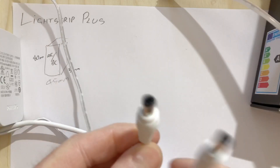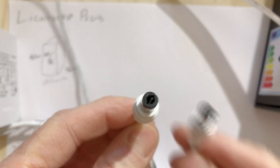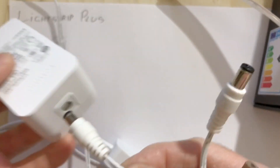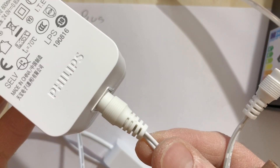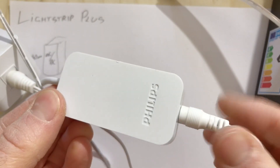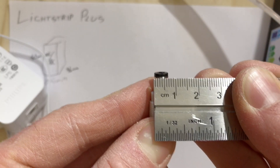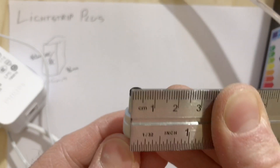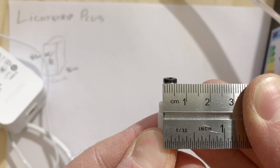Next thing to have a look at is the cable. The cable has a different socket on each end — a female socket on either end, very easy to just plug in — but you do need to make sure you get them correct. One side is a little bit bigger than the other. The bigger one goes into the power brick. The smaller one fits into the smart part. Looks like 7mm on the large side and 6mm on the small side — about 1mm difference, nothing in it.